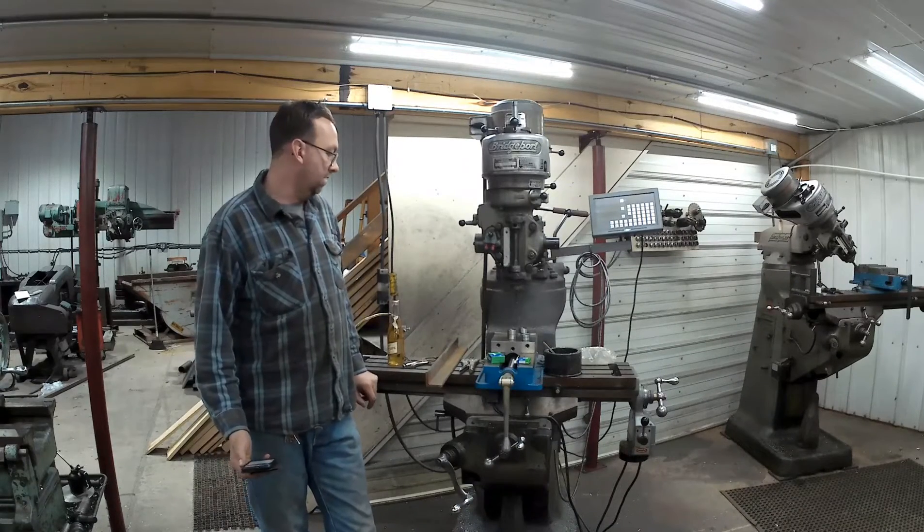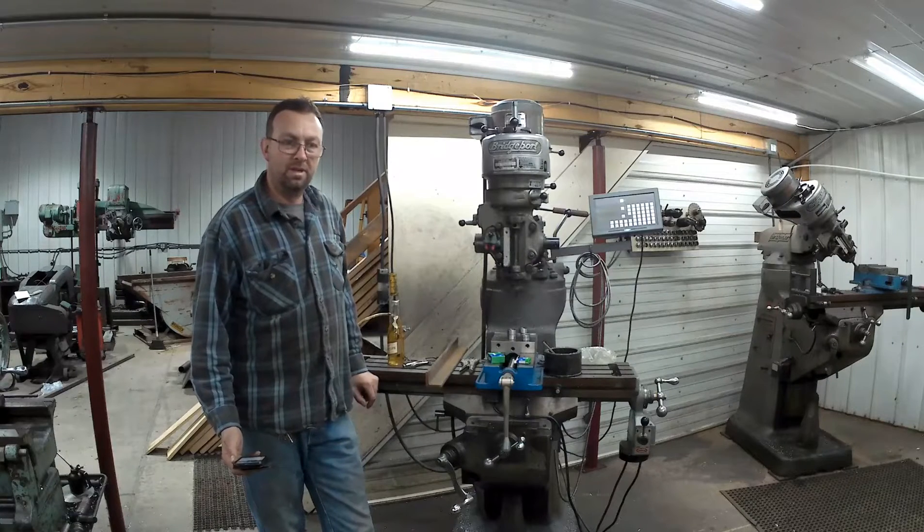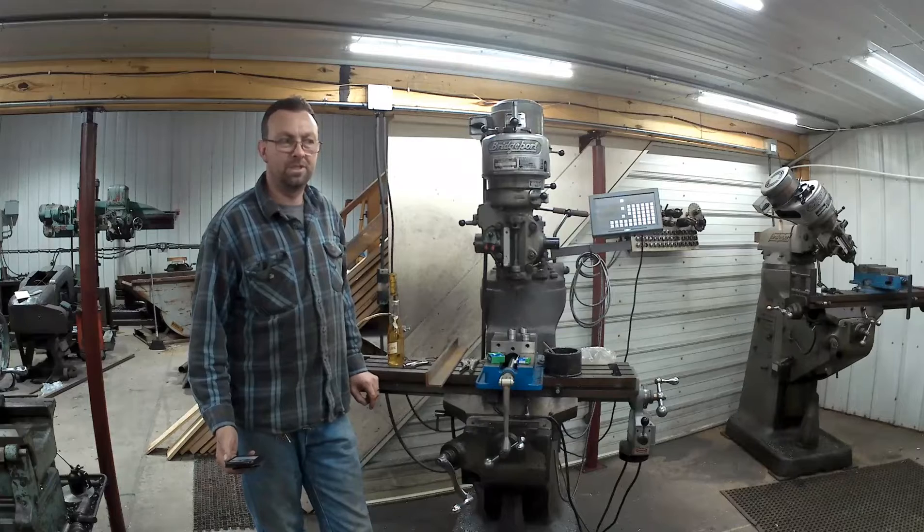A vertical bandsaw that the customer has has been running carbide friction guides. They don't seem to give the security and control that the roller bearings, or ball bearings, will.